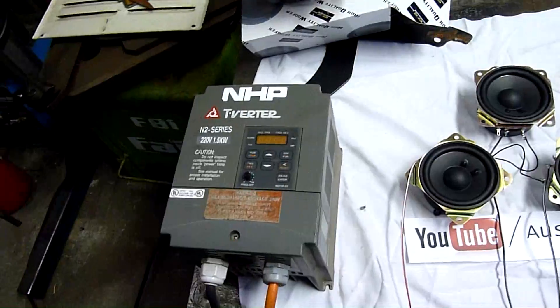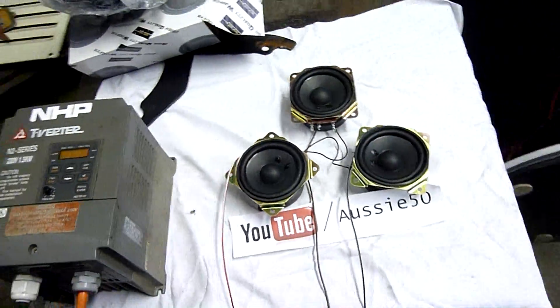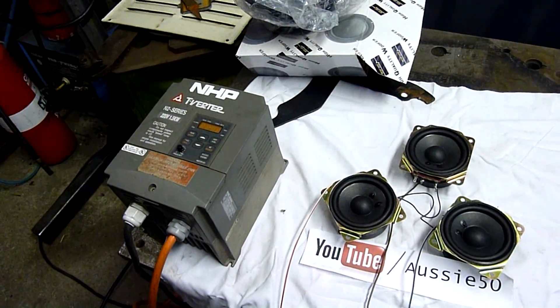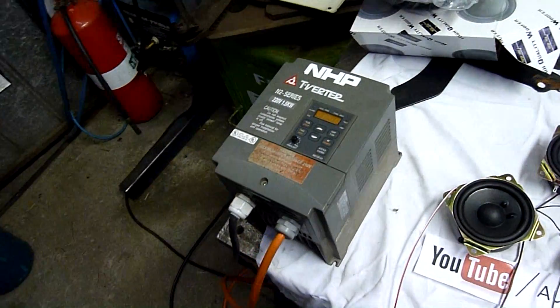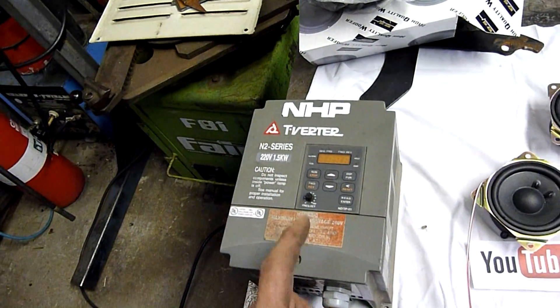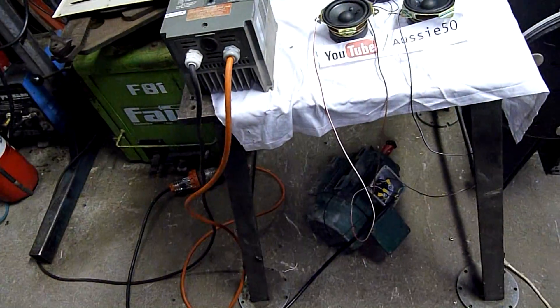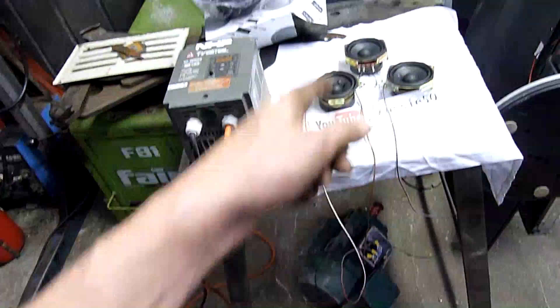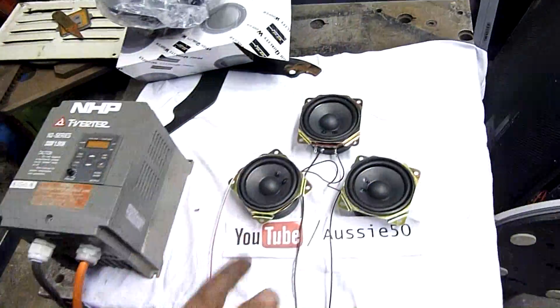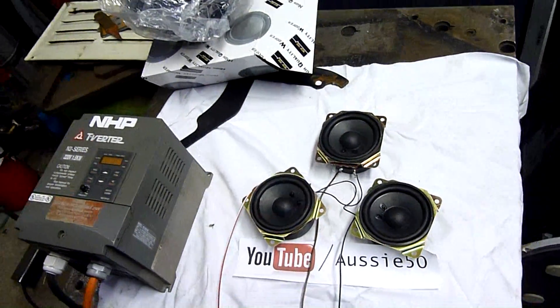I hope the VFD's alright. The VFD doesn't smell toasty — just the speakers. I'll put that VFD through hell; it's a tough little Tico-made Taiwanese VFD. Good machine, very tough. That motor was running at the same time as the speakers, but obviously the speakers are taking 220 volts at two or three Hertz.